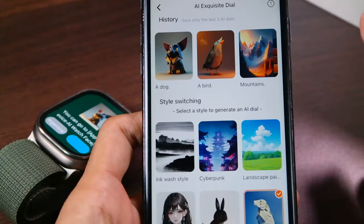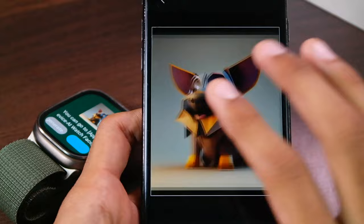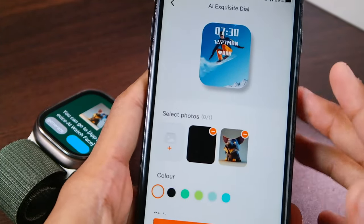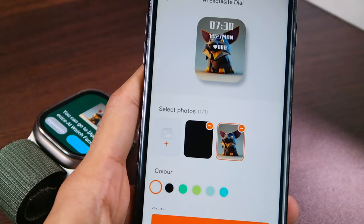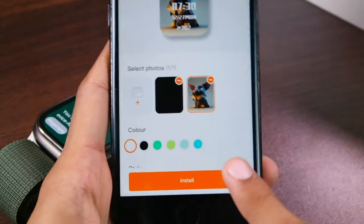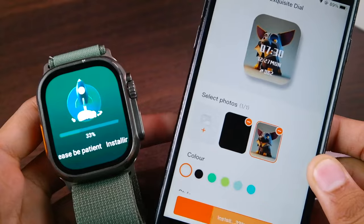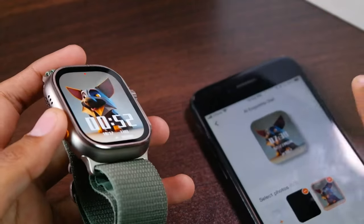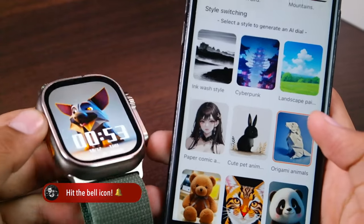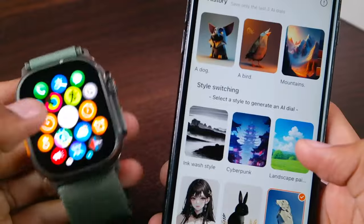Here you can see that the watch face has been created. There are two options: you can tap here and also crop it, then tap on Done and you will be redirected to the custom watch face option. Here you can select the picture, then select the style and the color for the digital clock. Once you are done, tap on Install and wait for the dial to be pushed. The dial has been pushed to the smartwatch and, as we selected the Origami Animals option, the dog is in origami style.